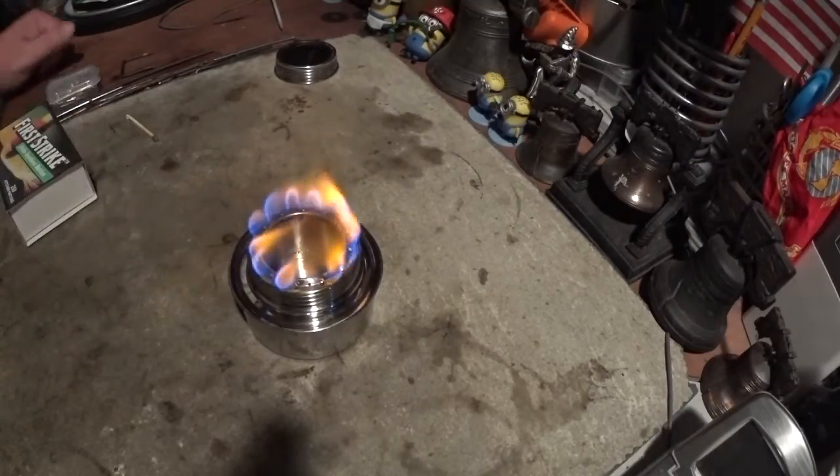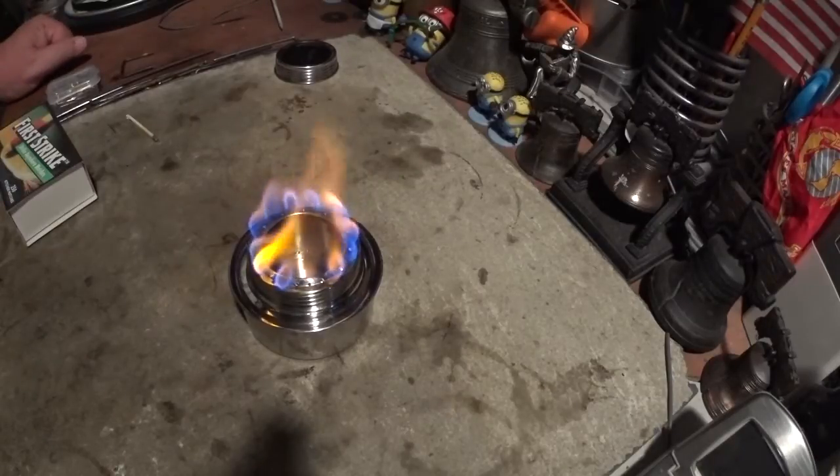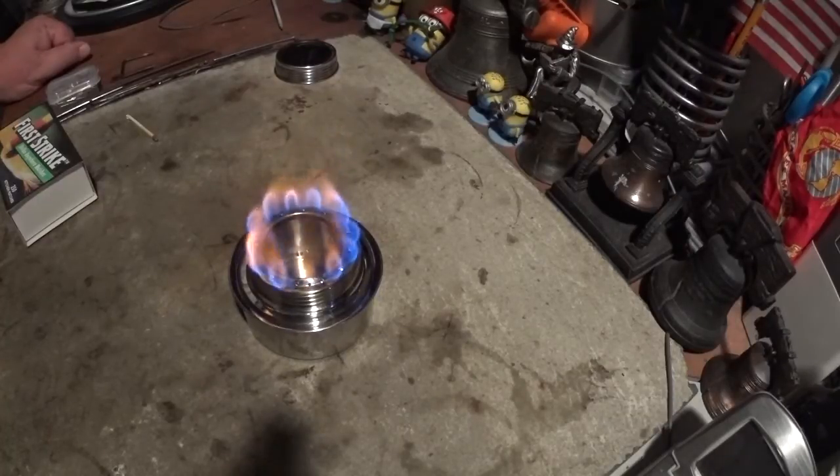This might be an interesting way to do simmering on some burners. Let me just put this on a sped-up section here and see if it gets bluer.